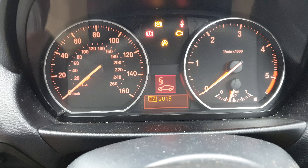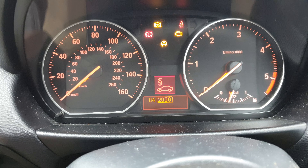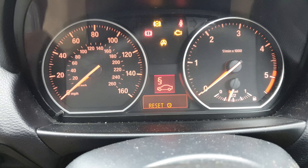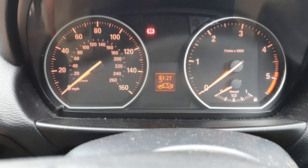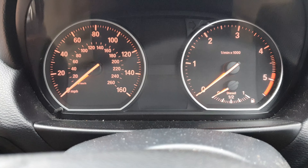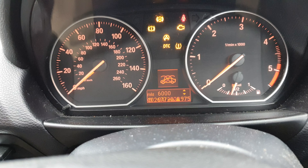Then we'll do this second one, which is your inspection light. You can actually choose on this one when you want it to come up again — so they'll say 2020. There we go. Now when I start the car I will not have any service lights. Let's just check that — just before it came up with a service light, instead we've just got a reminder.